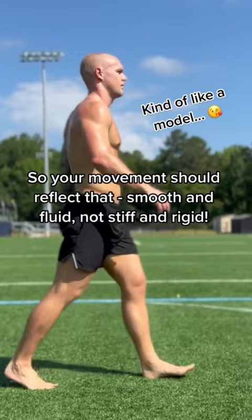Kind of like a model — smooth and fluid, not stiff and rigid. Think about walking softly and using your feet actively.